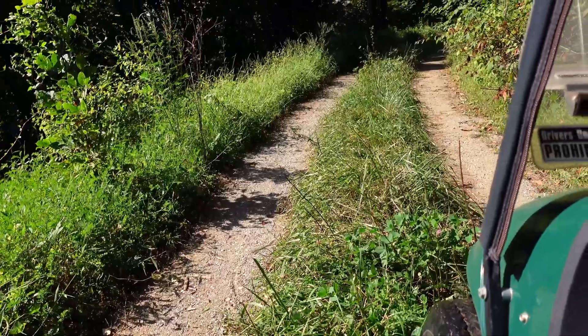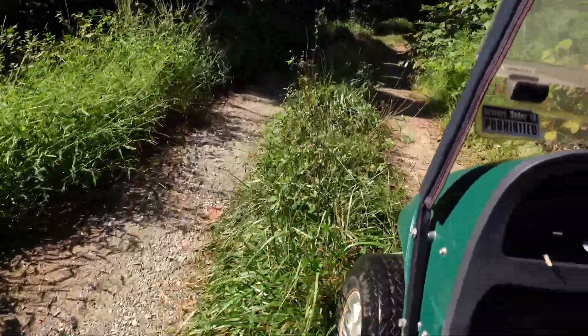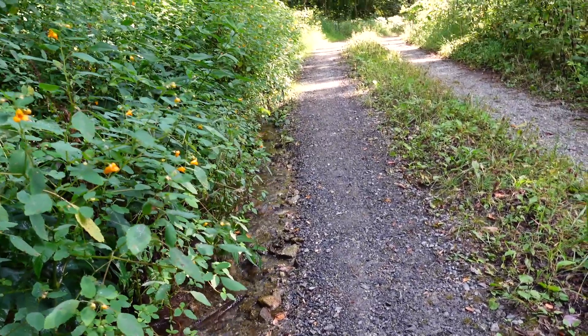We're at 71% — nobody comes up here. Check this out: this creek came out of the ground right over there. I don't think you can get much cleaner than that.